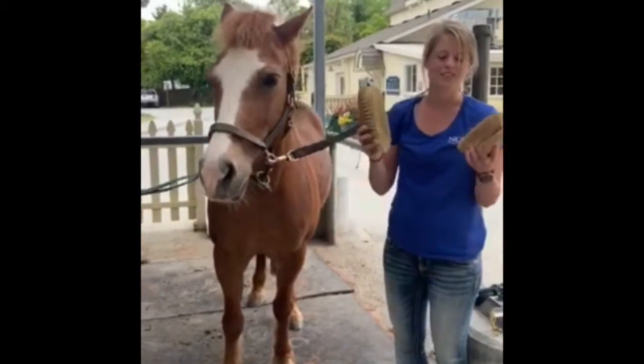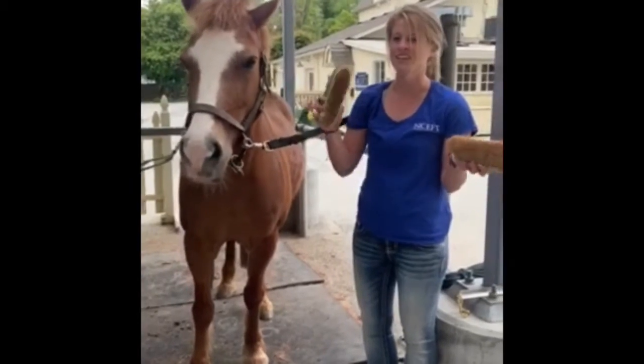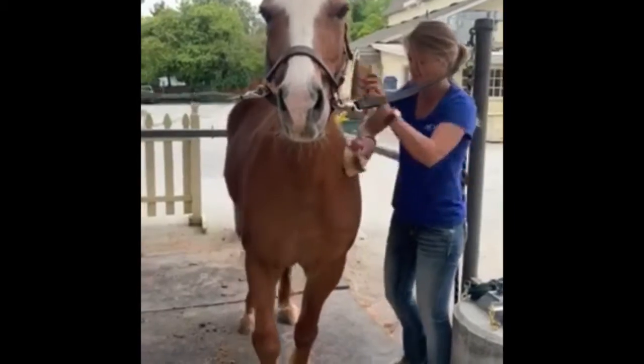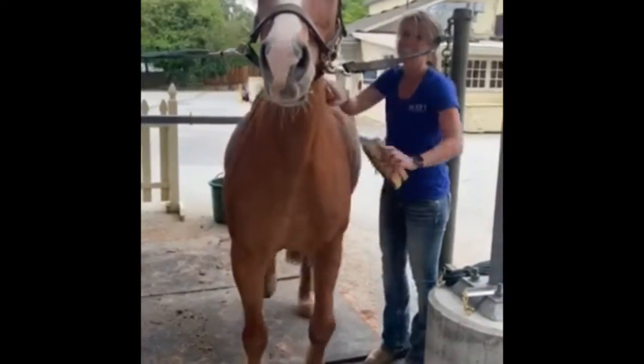After curry combing, we use the soft and the hard brushes to get all that excess dirt and hair that we just brought to the surface from the curry comb. Lyric likes this part too.